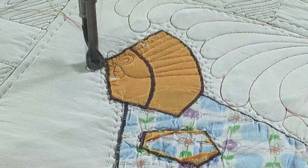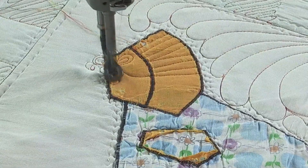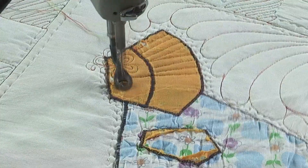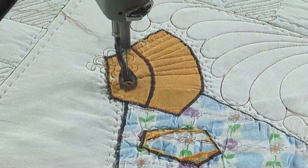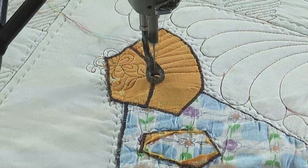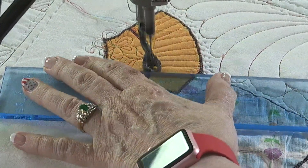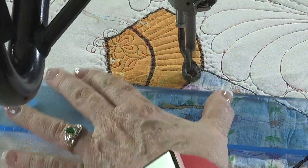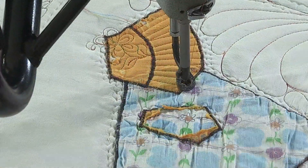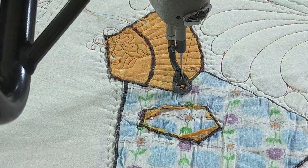Maybe put some teardrops inside of those to make it look even more like a flower. Maybe some little curls here and there. Maybe that will stabilize the holes in the quilt. Come out with a pretty little leaf with a stem. And then come back to doing my straight lines. You can see the arm on this Sunbonnet Sue is completely gone, but I'm not going to replace that because I like the ambience of it.